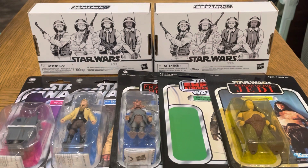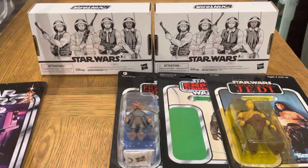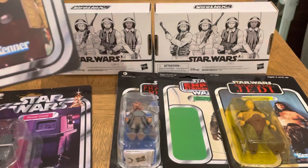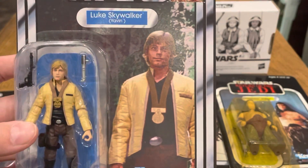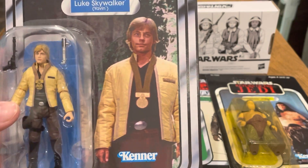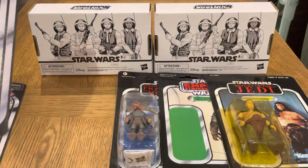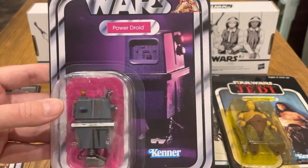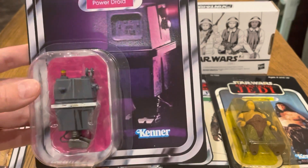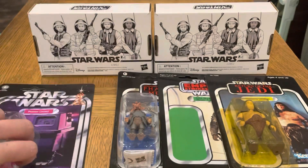As you can see here, I've got two VC 2.0 figures. Luke Skywalker from the Yavin Ceremony — I got that one from In Demand Toys, they had a V stock, so happy to have that. I already have one so now I can open this one. I've also got the Star Wars Power of the Force card — I believe that one was from Star Action Figures. Again, I have this but now I can open it.